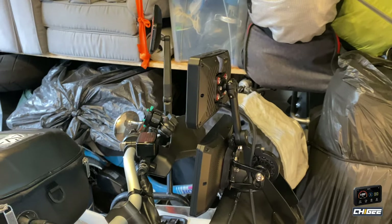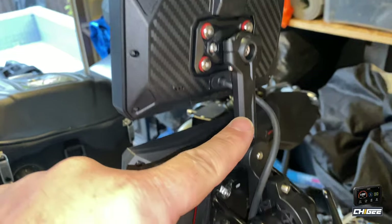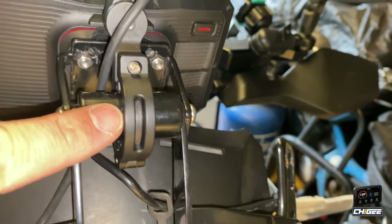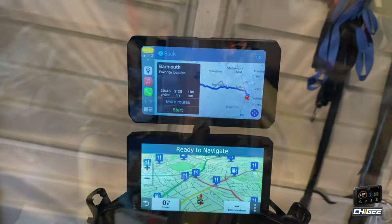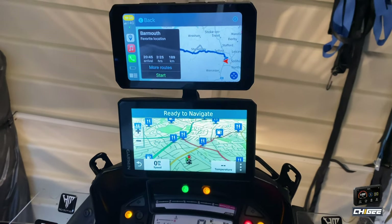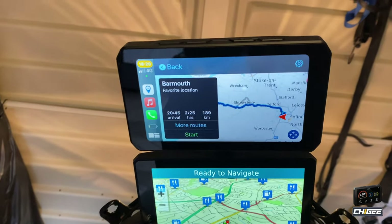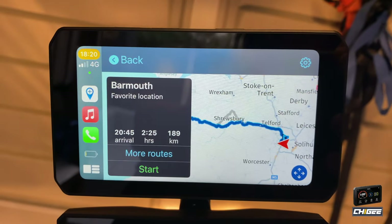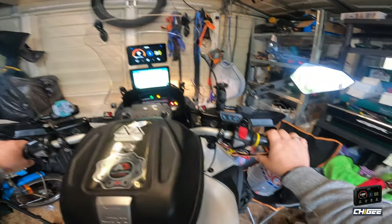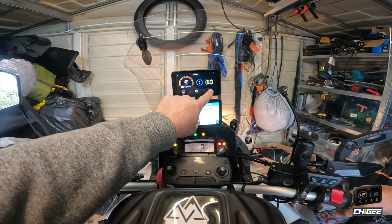That's how I've got it fitted — the bracket the Choygi comes on fits perfectly on the mount for my sat nav. We'll put the screen on and try it. So we've got it fitted, the screen's back on, and we're going to go through some of the settings and have a look at this controller.